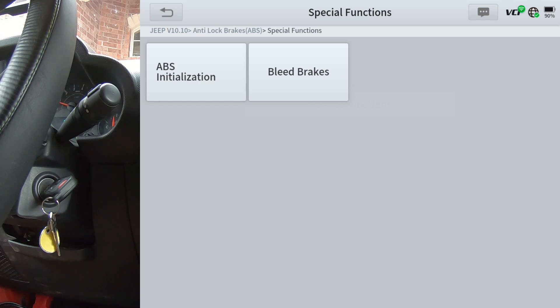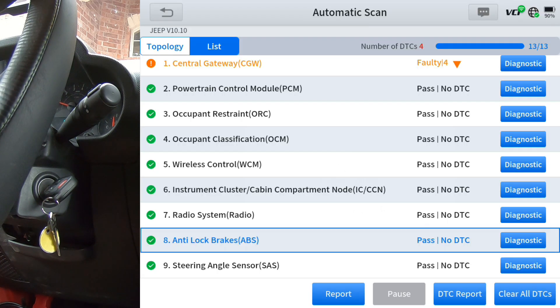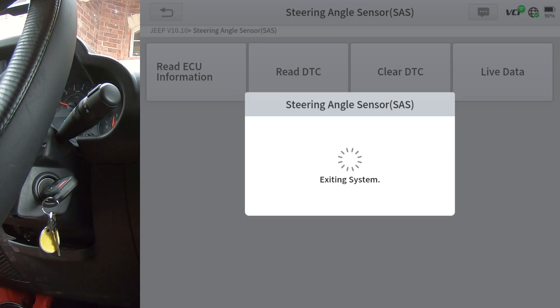That ABS initialization will set the VIN and initialize a new ABS control module, or a used one if you get one off a salvage car — you'll be able to initialize that ABS module. I did a video on a 2012 Patriot where I actually did that, so check that out if you need to change an ABS module. There's nothing under steering angle sensor, so let's go back to the central gateway.